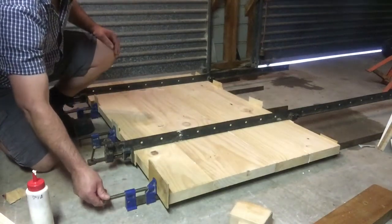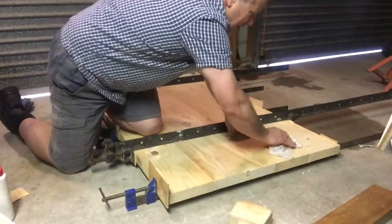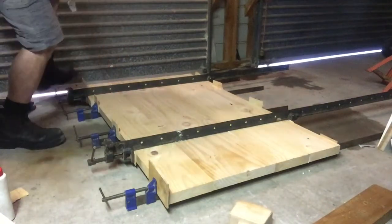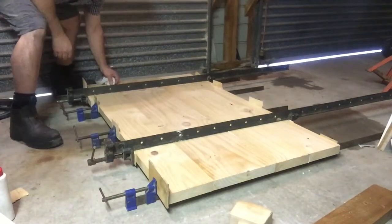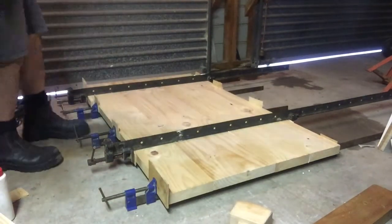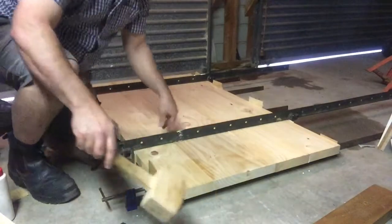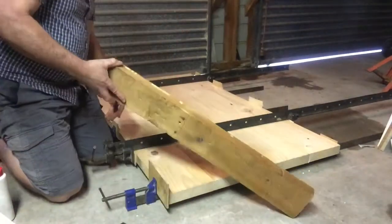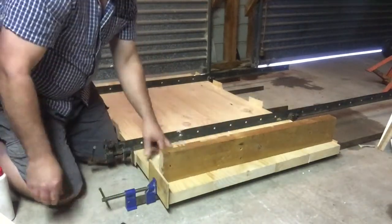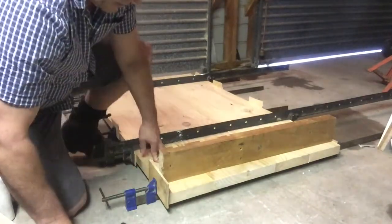Don't tighten it up quite yet on this end. Wipe off the extra glue because we're going to lay a piece of wood across the top and we don't want it to get stuck to our tabletop. We're using some F-clamps and a sturdy piece of wood that's not going to bend. We're actually going to clamp the F-clamps onto our clamps, not onto the wood.